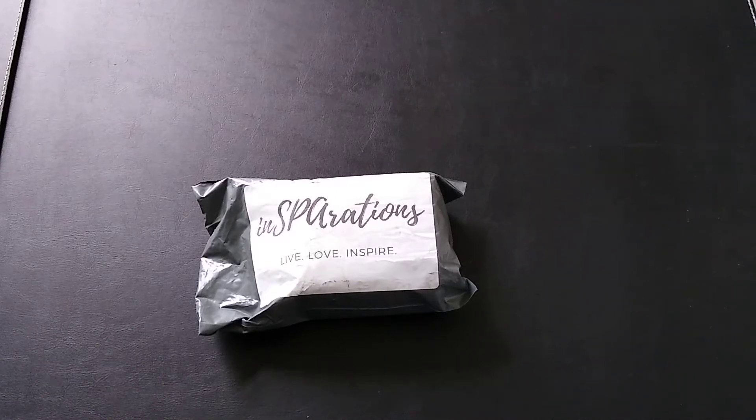Hi everyone! Today's unboxing video features a new-to-me subscription service through Crate Joy. It's from a company called Inspirations — Live, Love and Inspire. Inspirations has a candle, wax melt, and spa item box that you can get delivered to your home every month, and they have a couple of different options to choose from.